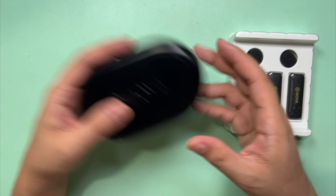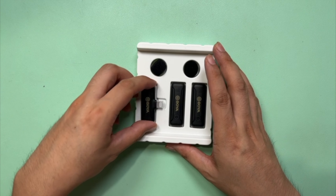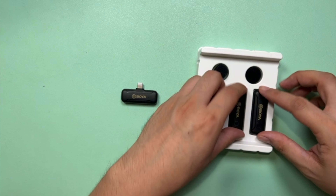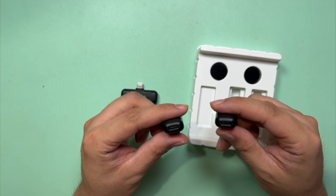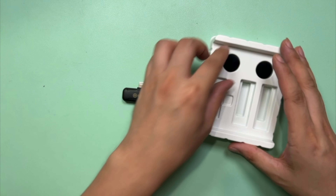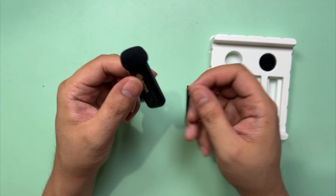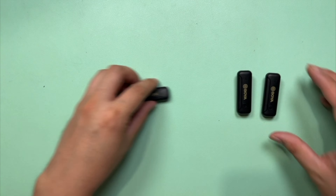Charging is unlike the BOYA BY-WM3D, which has a charging case. This time you use two cables to charge the two transmitters separately. The receiver is what you connect to your iPhone. You also have two transmitters which have clips you can attach to your clothing, and this is where you attach the USB-C cable. It also comes with two sponge foams which you can place on top of the transmitter — just like that. But we can remove that for now.